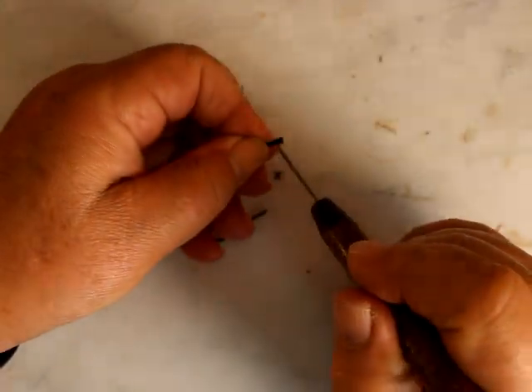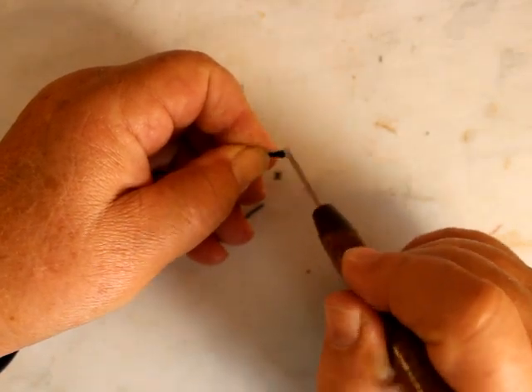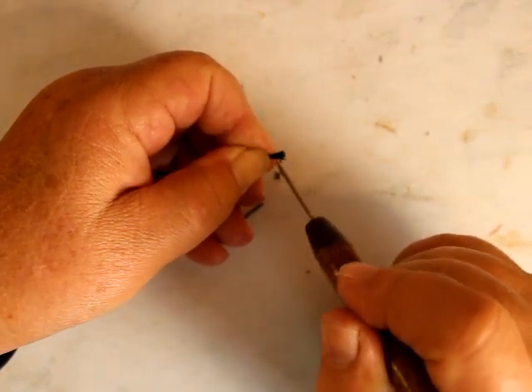Same as the other one, I'm going to — this will help it to lay flat. It's going from round to flat, like this.